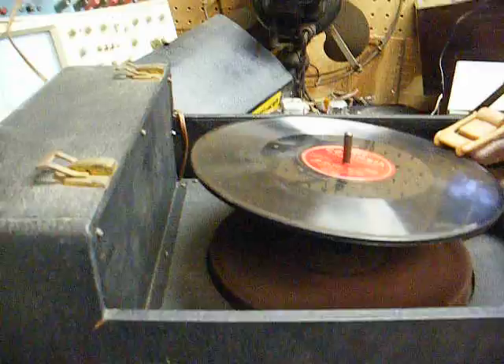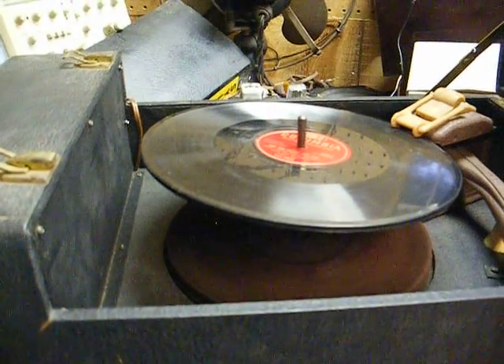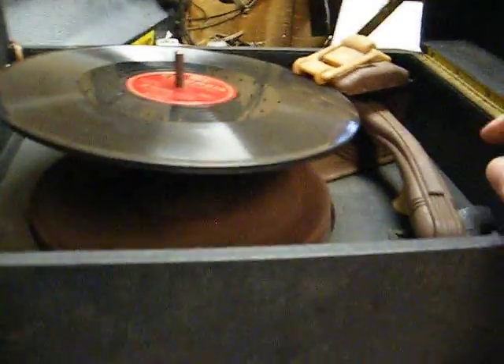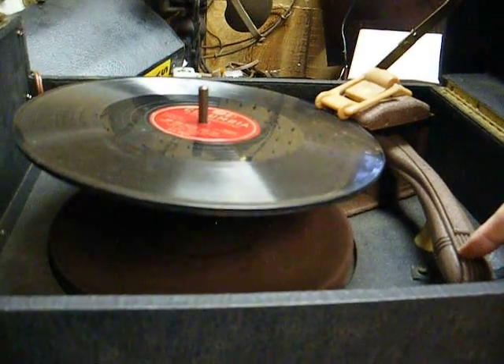There's also what sounds like a ground issue I need to address, but it's not so bad when a record's playing. To start the turntable, you just press down on the tone arm.